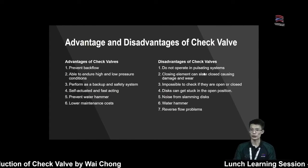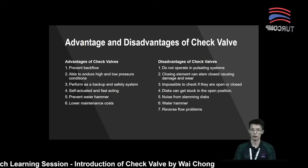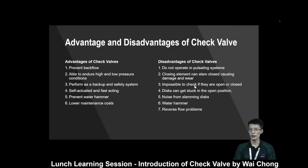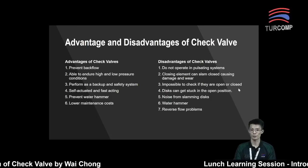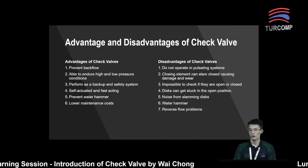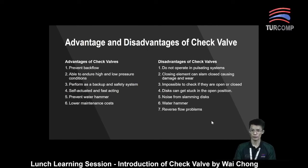For the disadvantages: check valves are not suitable to be used in a high on-off cycle application, because normally the seat will be damaged by a high on-off cycle situation. The closing element can slam closed, causing damage. It is impossible to check if they are in open or closed position, because for check valves we do not have an operator to identify whether the check valve is open or closed. There may also be noise from slamming the disk, and reverse flow pattern issues.